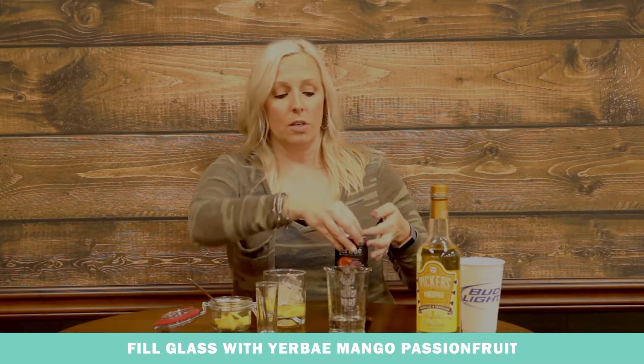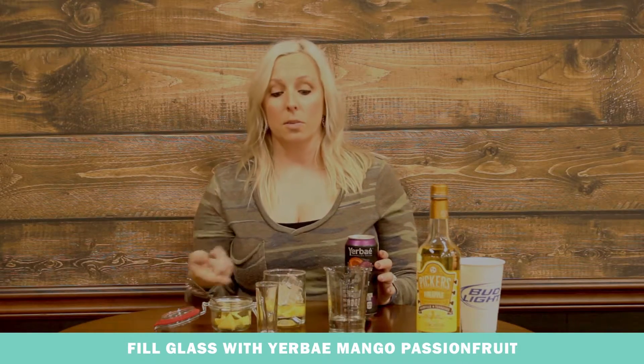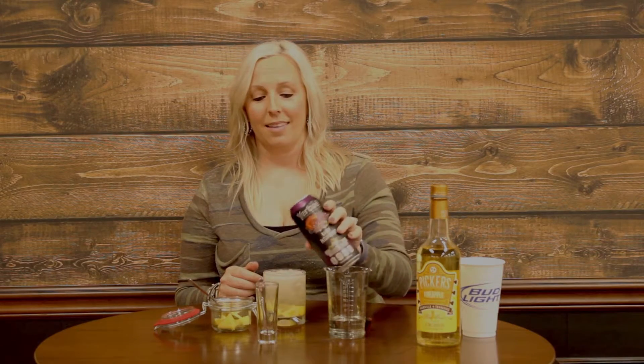All you're going to do is finish filling up your glass that has your pineapple, pineapple vodka, simple syrup, and ice, and just pour this in. And then all you have to do is enjoy.